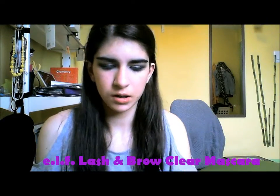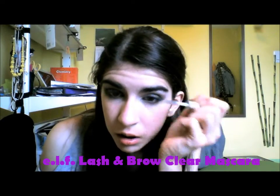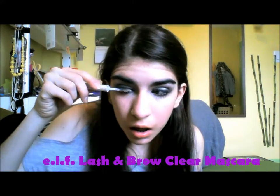Then I'm taking this clear gel and using it as a mascara. You want to use a wet mascara for this so it looks like your eyelashes when they've been in the rain. And I'm also using that to set my brows.